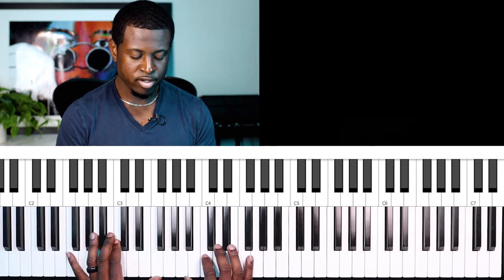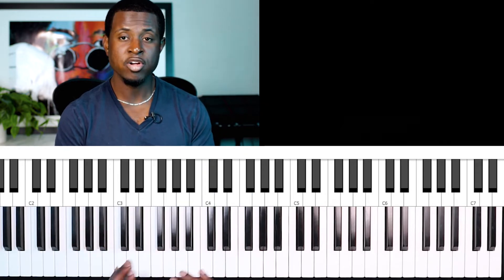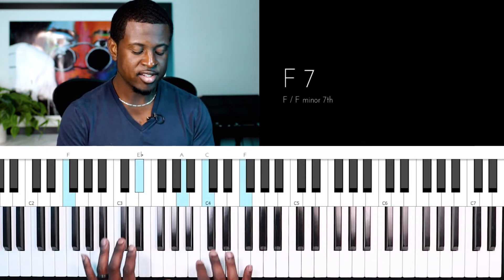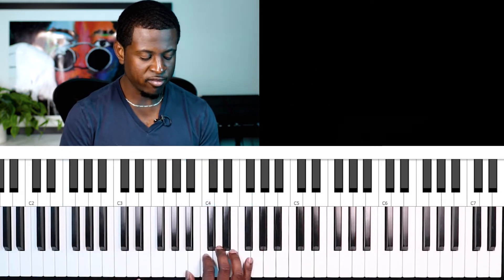Now how could I use half diminished chords to enrich my sound? One thing I like to do is instead of playing the F seven or seventh chords for the entire duration, I could substitute one of these seventh chords for a half diminished chord. Here's how I would do it for F.